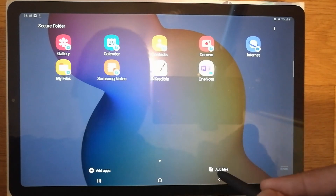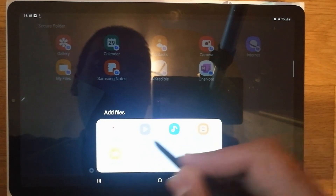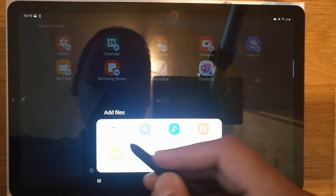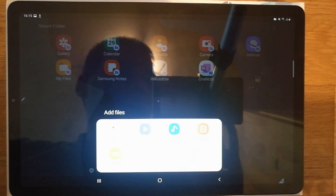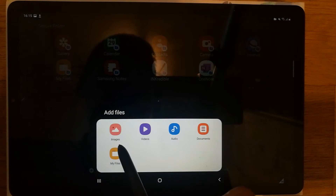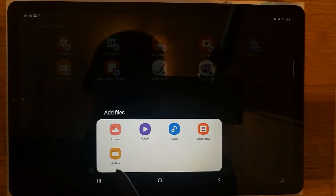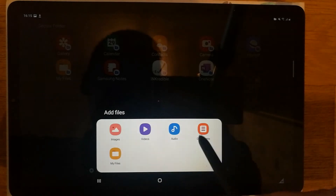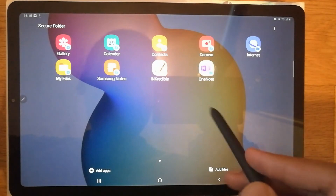The second thing I want to show you is adding files. Select Add Files, and it gives you the option to choose from My Files, Images, Videos, Audio, and Documents. You can select any of these files and lock them inside the Secure Folder as well.